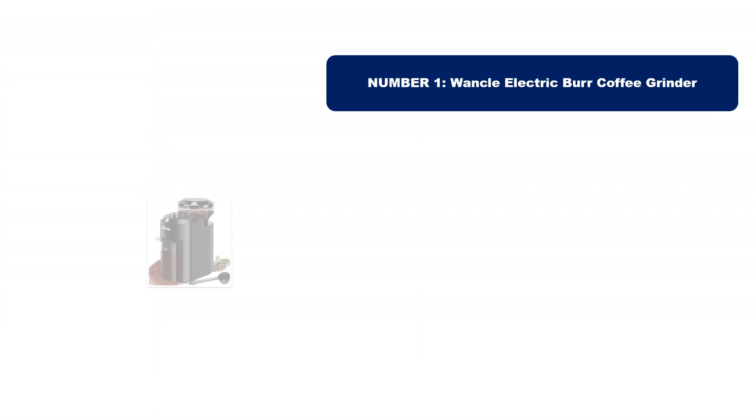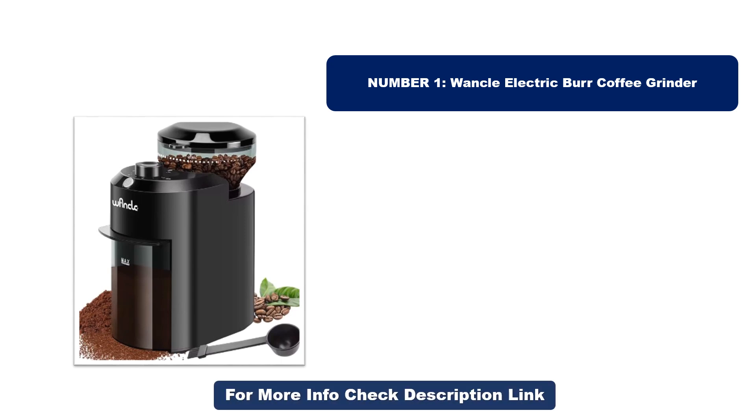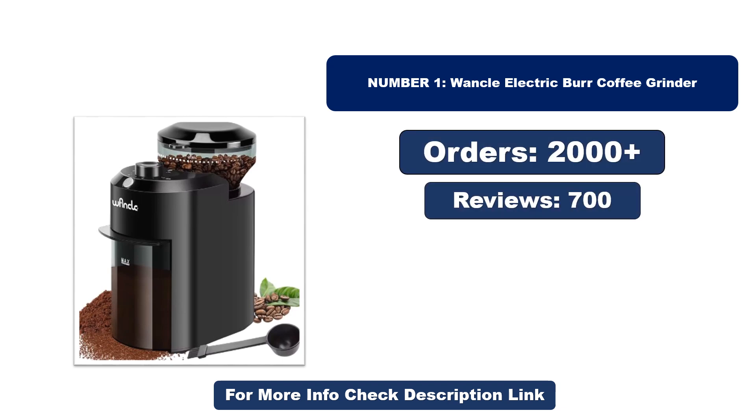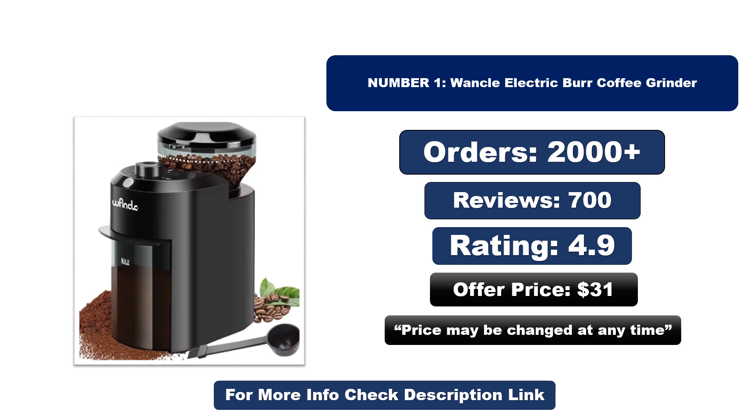Number one: this product is currently the most popular in the market and stands out for its exceptional quality. So far it has sold the most units. Orders, reviews, rating, and price are listed — note that the price may change at any time.